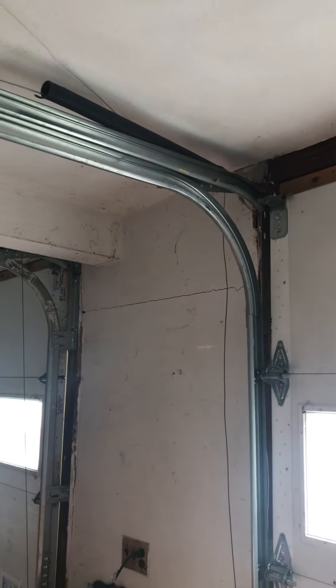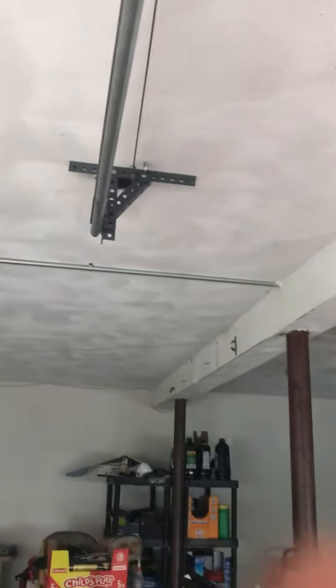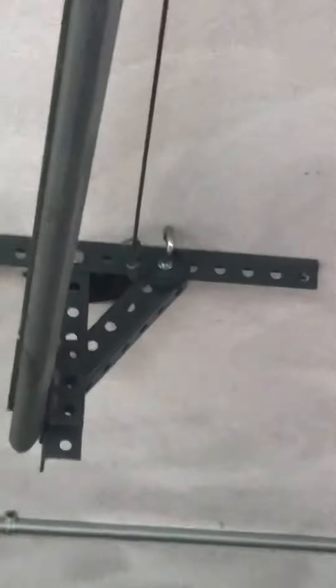My garage door spring just broke yesterday, and there are two pieces — this big one and that other one way down there. I'll zoom in the camera so you can see it. There's the cable, and the cable got disconnected from the garage door. It looks like this from here since this ring is broken and this ring is fine.